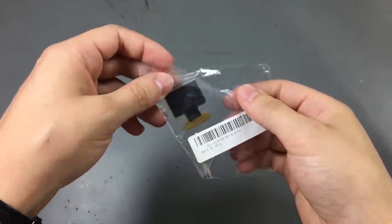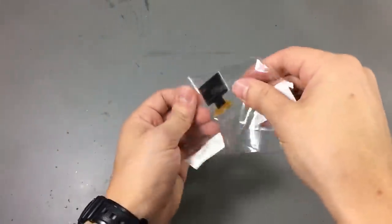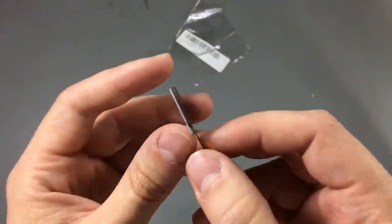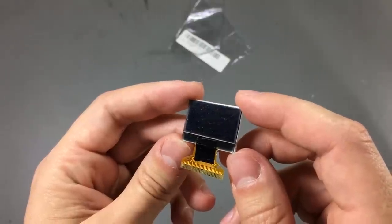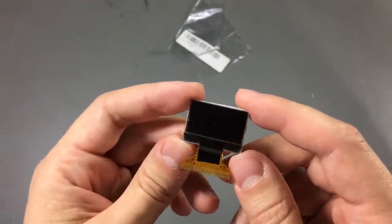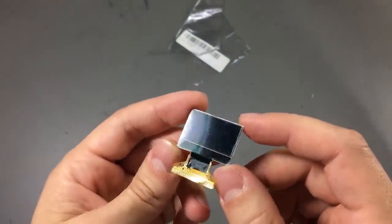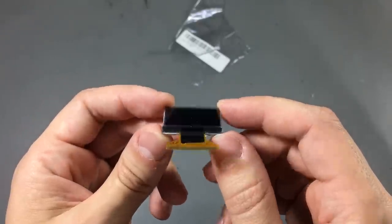My next item is this 128x64, 1-inch graphical LCD module. These are quite rare — I only saw them on Banggood and wasn't able to find them on AliExpress or eBay. There's a product image showing white text on a blue background. The controller chip is the ST7567, which is fairly simple to interface because it's supported by major LCD libraries. However, currently Banggood is out of stock, so you'll find the link in the description to check, but unfortunately no availability at this time.